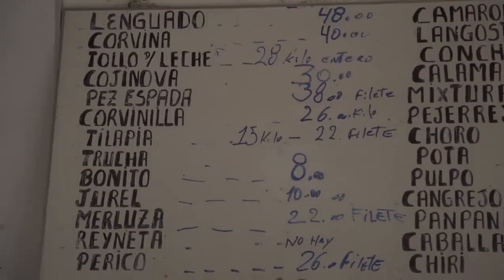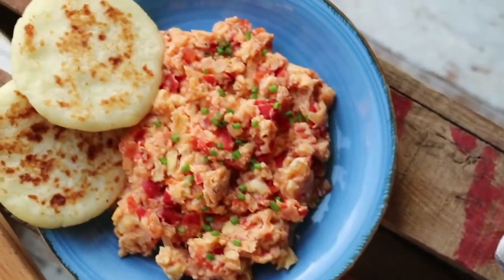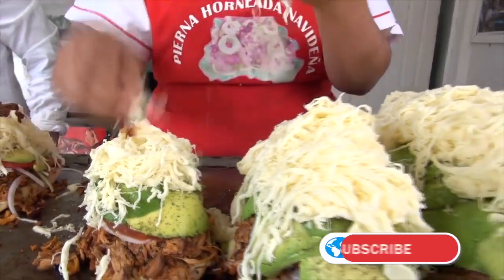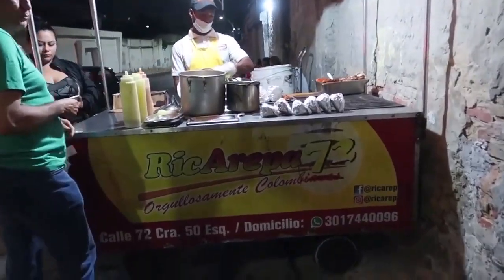We also learn a couple different types of fish that are great for making ceviche: corvina, which is the same in English, and lenguado, which is sole. So, do you feel inspired? What recipe are you most excited to try? Remember, if you liked this video, be sure to subscribe to FluentU and hit the notification button so you never miss more tasty — I mean great — Spanish learning content. Thanks for watching, and see you next time. Ciao!